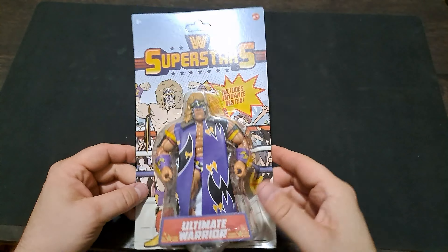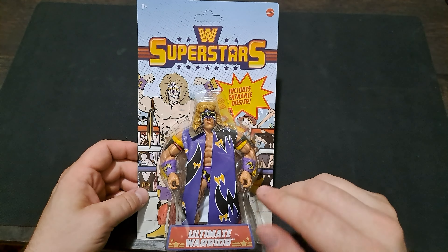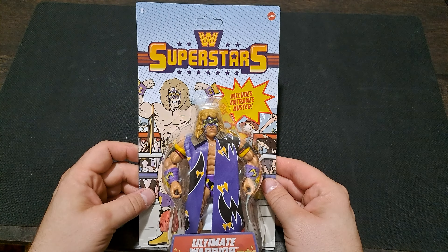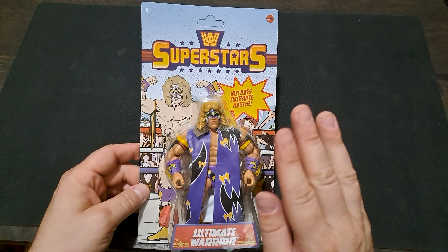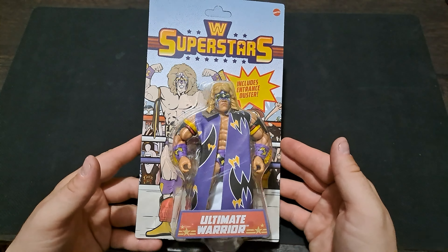Alright, let's get ready to feel the power of the Ultimate Warrior! Ladies and gentlemen, welcome back to the channel, it's your boy Raj. I am here today with another figure review unboxing, and today, even though it's unpunched and I almost hate doing it, we're going to be opening up and reviewing this WWE Superstars Mattel Ultimate Warrior.